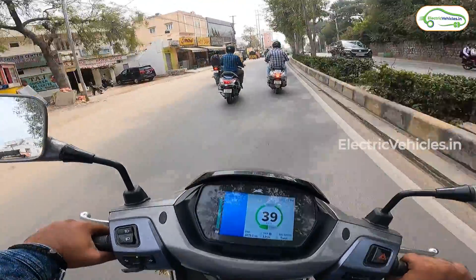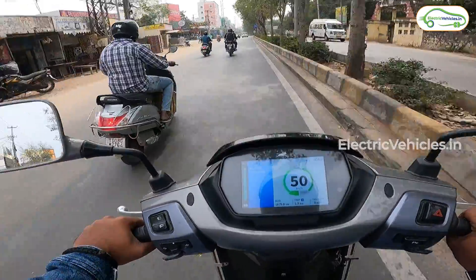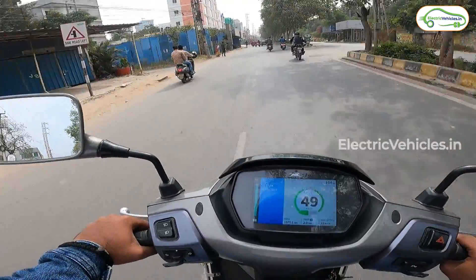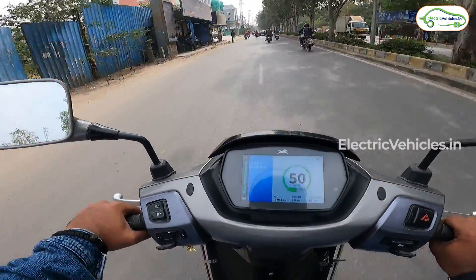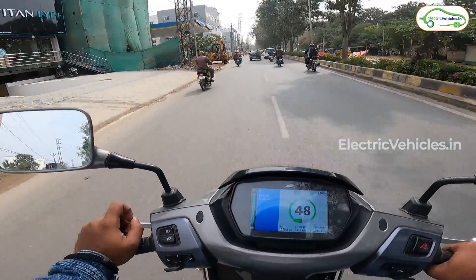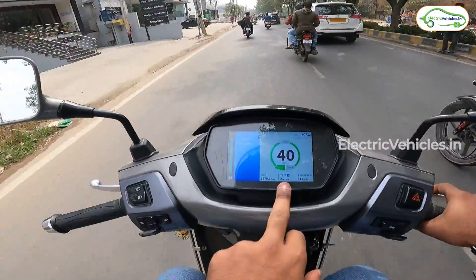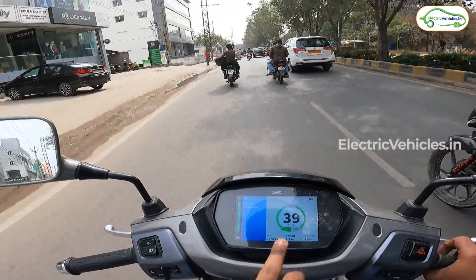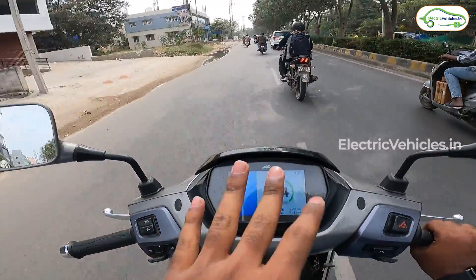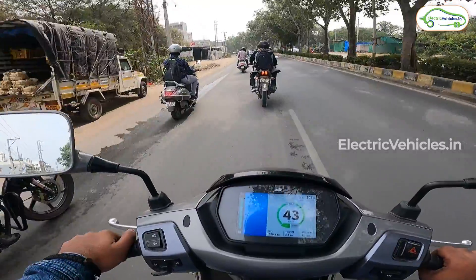In eco mode the top speed is capped at 50 km/h. The performance is very good — within no time it reaches 50 km/h. Personally, I really like the initial pickup of this electric scooter; it's so good you're going to enjoy riding it in cities. The trip meter is currently at 2.2 kilometers. For every 15 kilometers I'll give you an update on the ride and the range remaining.